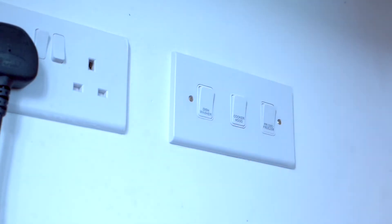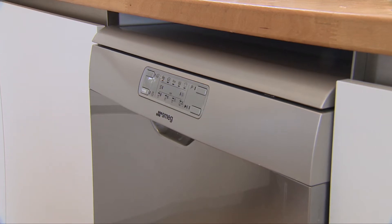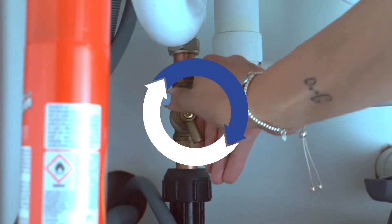Step 1: Turn off any appliances that use water, such as washing machines and dishwashers. Step 2: Check your water meter's dials for movement. Step 3: Turn off your internal stop-tap and recheck your meter.